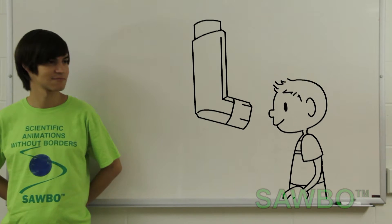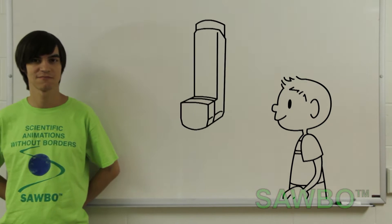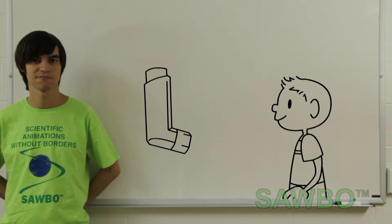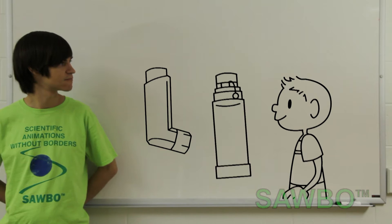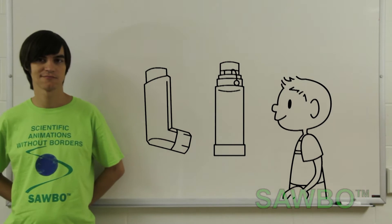This is a basic metered dose inhaler. Your inhaler may look slightly different in color, size, and shape, but it will still work the same. This is a spacer. Normally, kids and those who need a slow delivery of medication need to use a spacer with the inhaler.